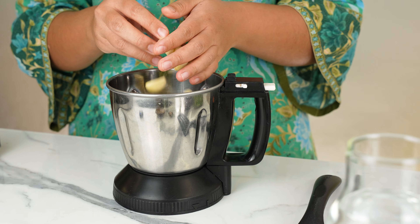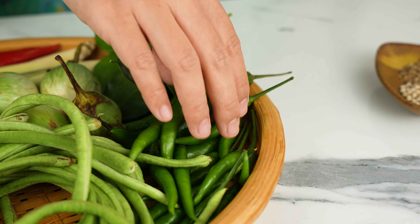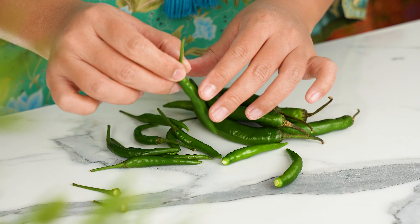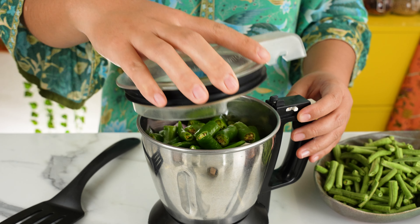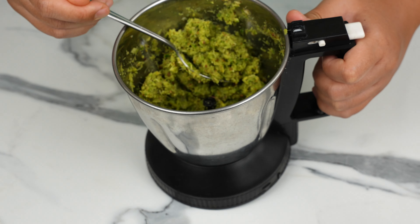Peel 1 small bulb of garlic and chop 2 red onions to go into the blender as well. It's a very common misconception that green curry gets its colour from Thai basil — what it actually gets its colour from are green chillies. Today we're using 2 varieties: green bird's eye chillies and big green chillies. This curry is quite a spicy one. If you prefer a milder heat level, you can balance out the amount of bird's eye chillies to big chillies. I'm using 12 bird's eye chillies and 5 green chillies here.